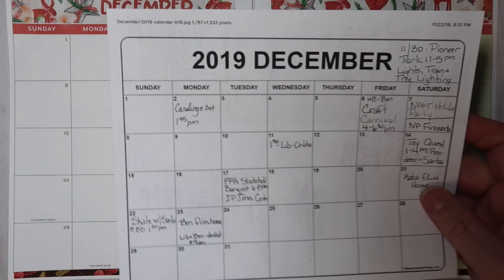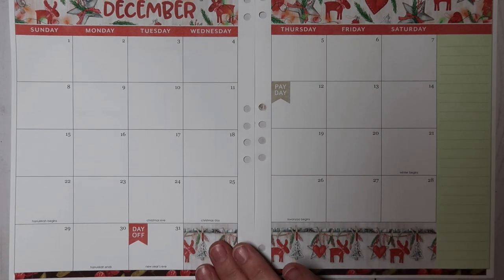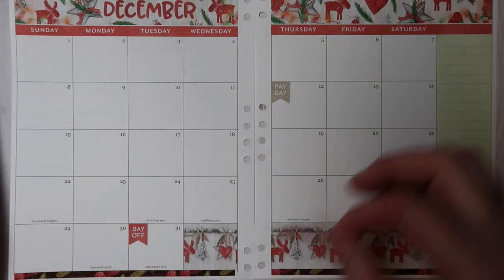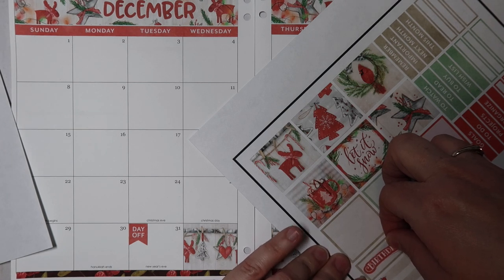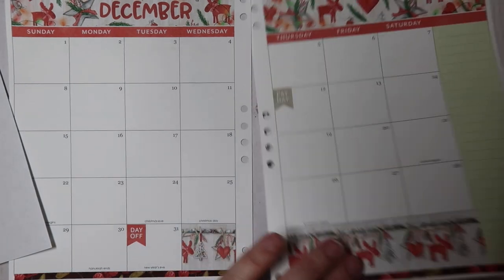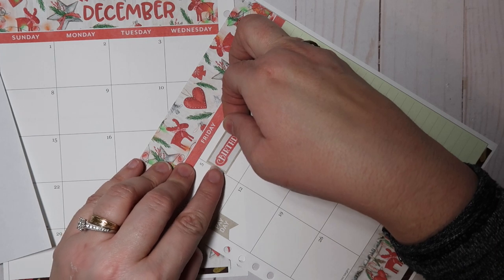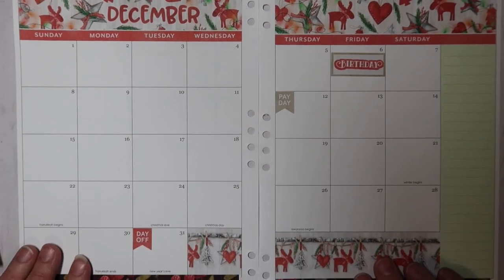I used a printable calendar to fill out December because there's just a lot of stuff going on, and I kind of needed a rough draft to make sure I can get everything in here that needs to be. This day is Benjamin's birthday — he will be 18, I can't believe it. I'm not sure if he'll have a home game that day or if he'll be traveling for his birthday, so I'll have to ask him.